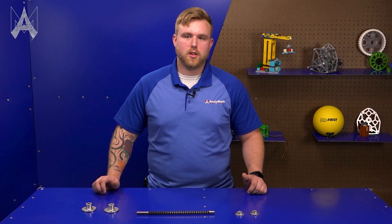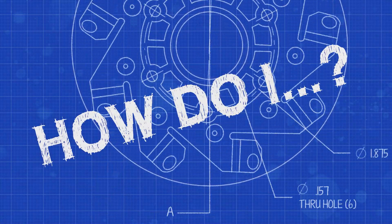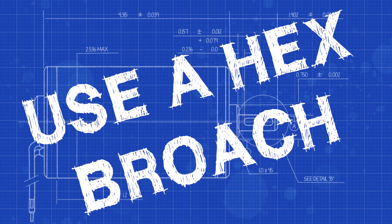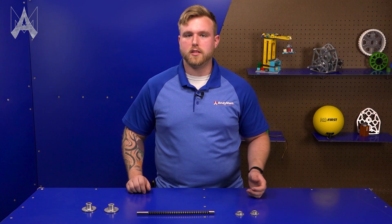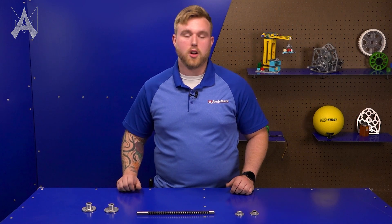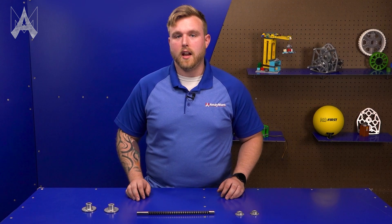I would like to turn a round bore into a hex bore, so how do I use a hex broach? There are many different styles of broaches. A lot of them are used on CNC equipment or presses that are hydraulic or manual, such as an arbor press. Today we will be demonstrating how you use a hex broach.